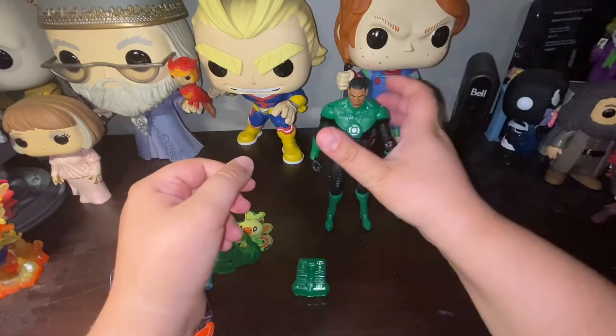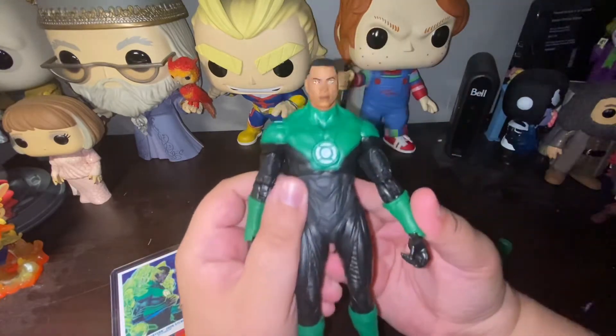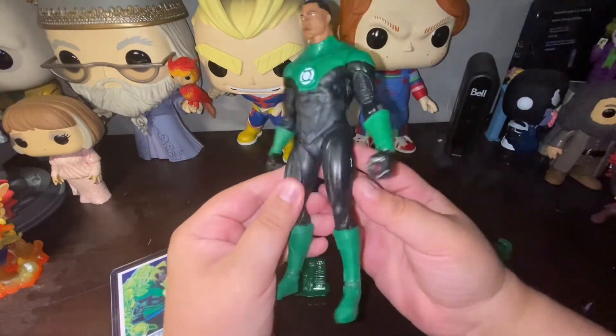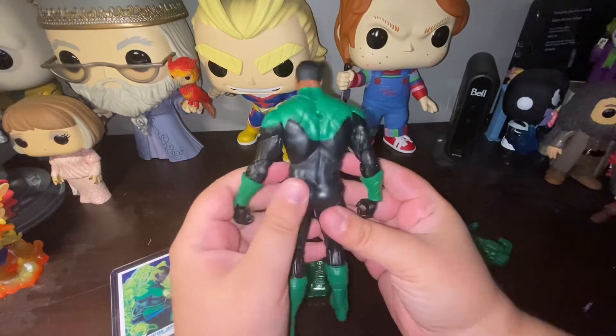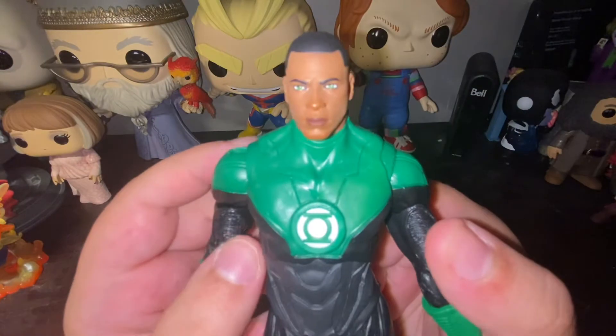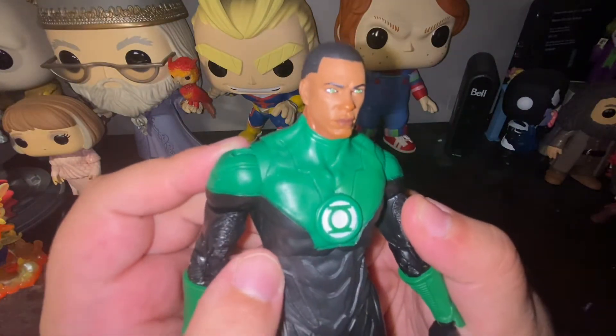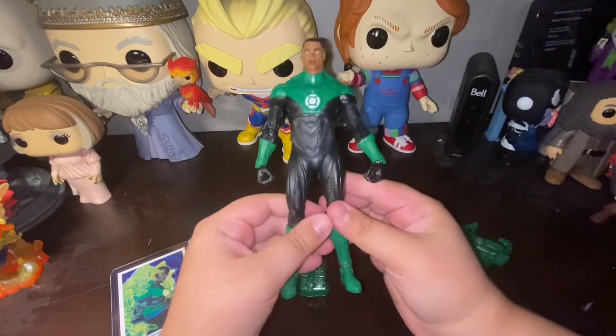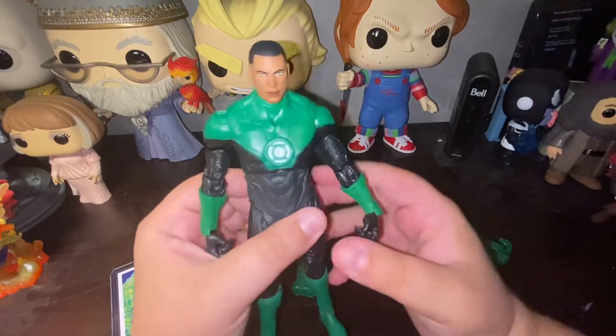Now let's take a look at the figure. Oh my god, does this figure look beautiful. I love the detail, I love the contrast of colors, and the face sculpt on its own is immaculate. It really makes me feel like part of the Green Lantern Corps.